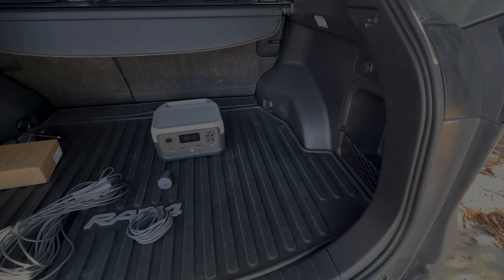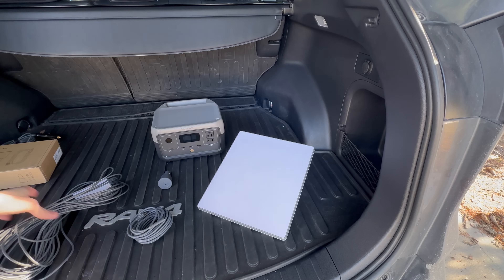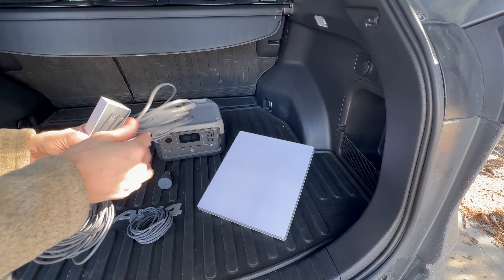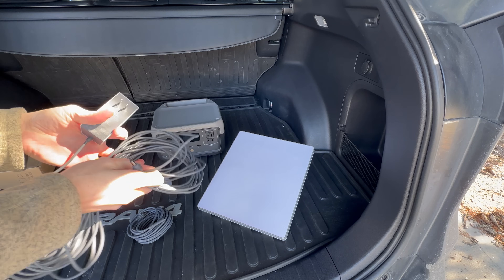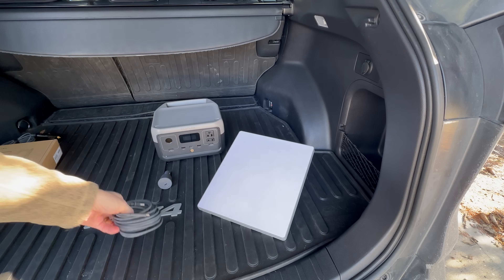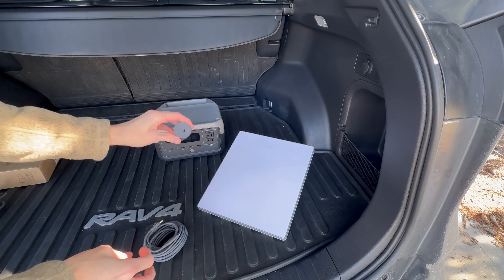Let's get into some testing and check things out in more detail. Here's my Starlink Mini, and I wanted to give you a comparison. This is the included AC wall adapter and 50-foot cable with the DC 5521 plug that comes with the Mini. If you're going to be using the Mini Car Adapter, you don't need that anymore — you can set it aside. All you need is the USB-C cable from the car adapter kit and the adapter itself.